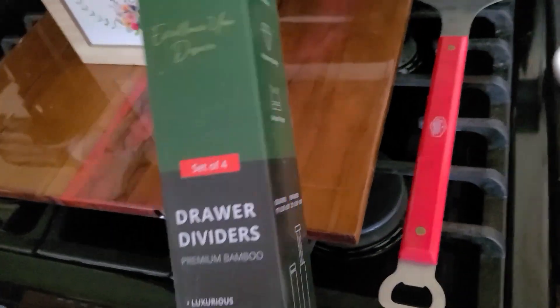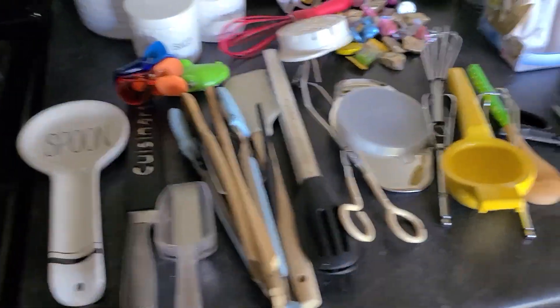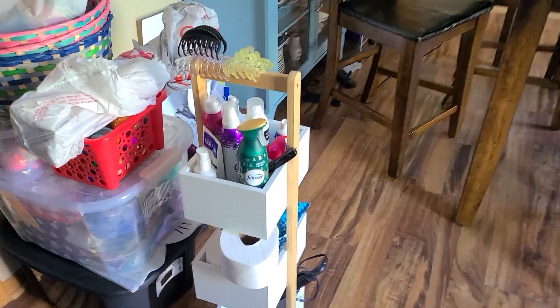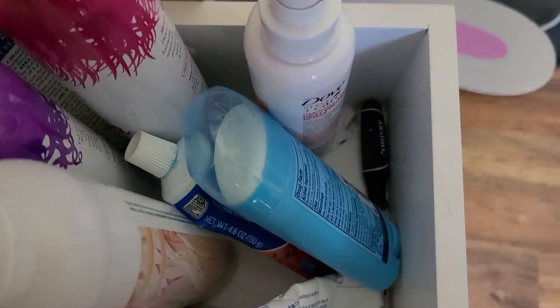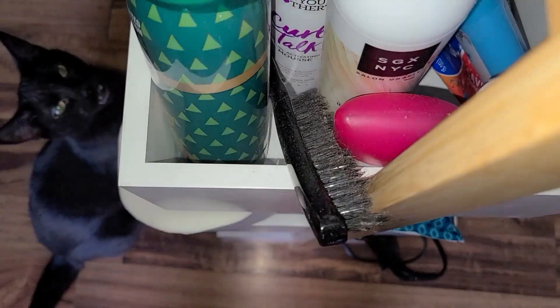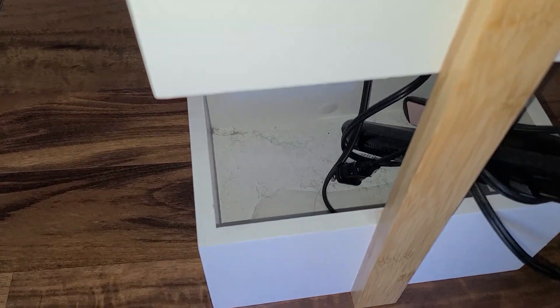A month or so ago I got this thing that is now collecting dust on top. I pulled out all the utensils, so we're going to put them into here. And then this is the three-tier shelf thing that I'm using. You can see in between there's dust, and there's dust on the bottom. I want to take that all out. I still wish I had organizers for this thing because it all feels like it's just all over the place.